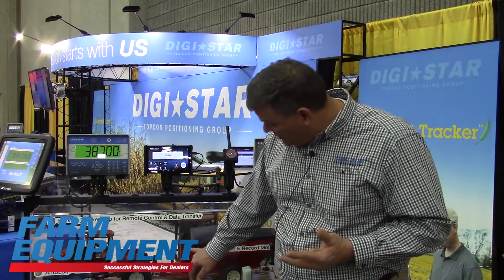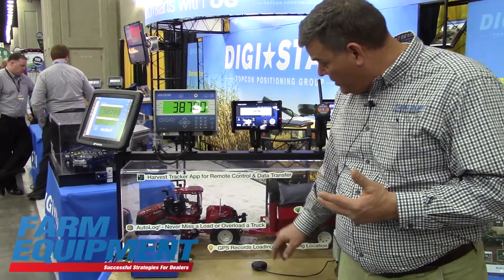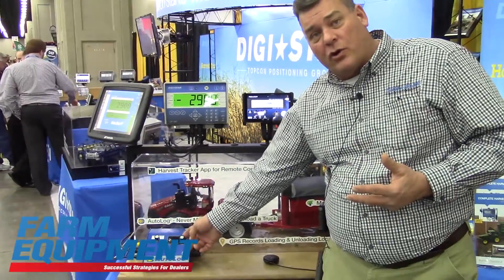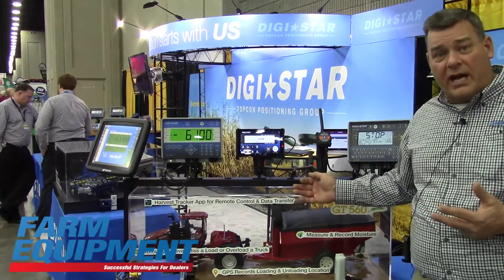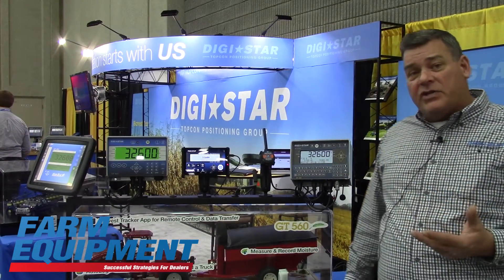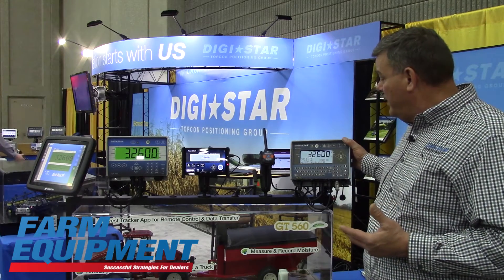Also with our Autolog system, which I will demonstrate here, there is a sensor that goes on the PTO shaft of a grain cart that makes it much easier to not lose any of these loads. As I start my rotational counter sensor, you can see on the indicator it's going to say 'start and unload.' The minute I start unloading and shut my PTO shaft, it automatically records that for the customer or for the farmer. All that data is saved here in the GT560.